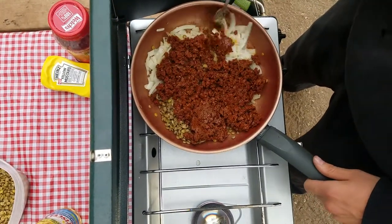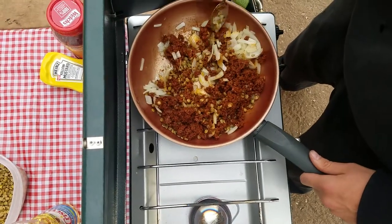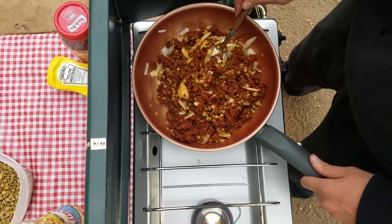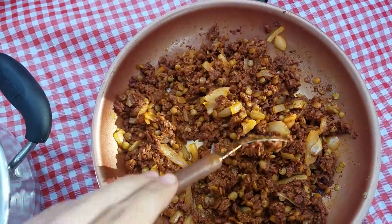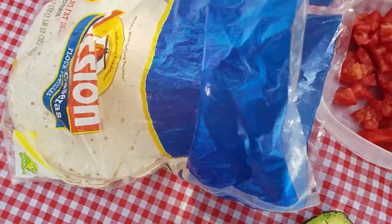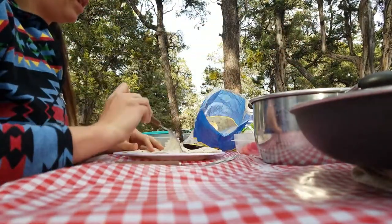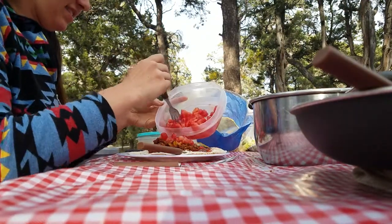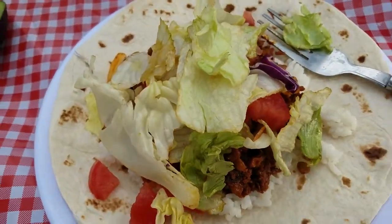It's already smelling real good. Here's our final meat situation — got lentils, got the chorizo and onions in the Tupperware. Here's our rice, tomatoes, tortilla, lettuce, and my avocado. Let's start assembling. We'll put some refried beans on there too. And there is the final wrap — I don't think it's going to close, but we'll do our best.